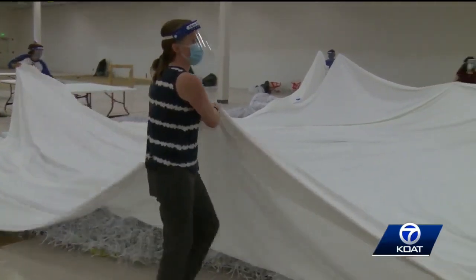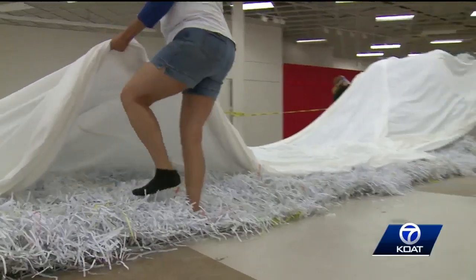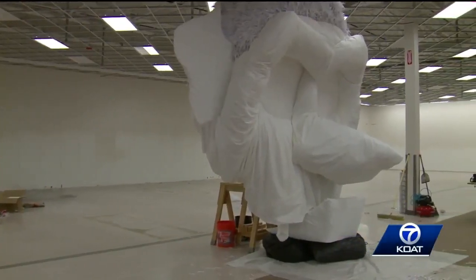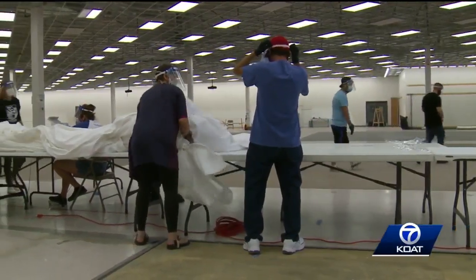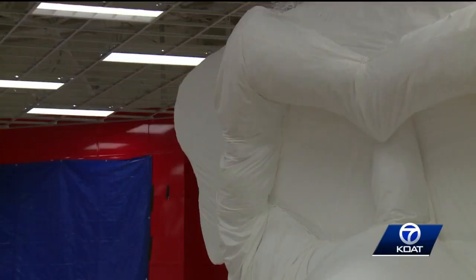That's because of the pandemic and because we can't have more than small groups of people working at any one given time. Zizobra is a well-crafted framework of milled lumber, covered with dozens of rolls of chicken wire and more than 70 yards of cotton cloth. It'll be strung up on a 55-foot pole with a 12-foot crossbar.